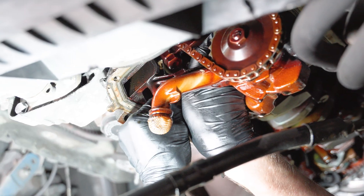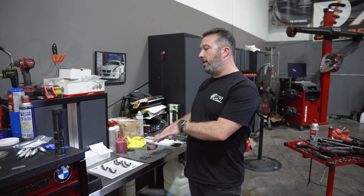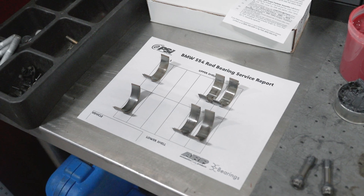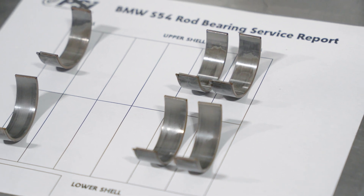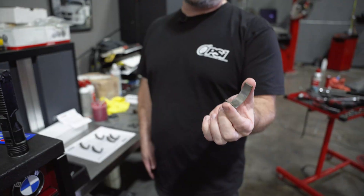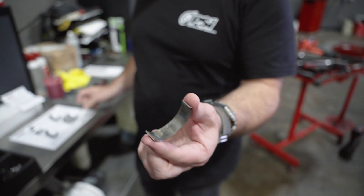Peyton's halfway through the process. He's done three rod bearings and we've laid them out on the table so you can see the wear. These are Clevite bearings that we pulled out — we're assuming that at some point in the lifetime of this car the bearings have already been done — but we're actually seeing pretty solid wear. This is the number six upper shell, and the uppers normally see a lot more wear than the lower.